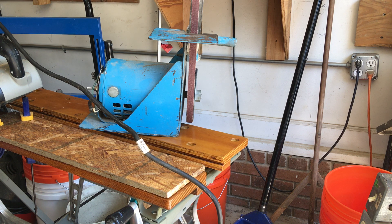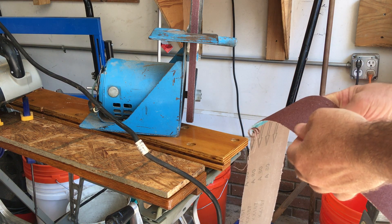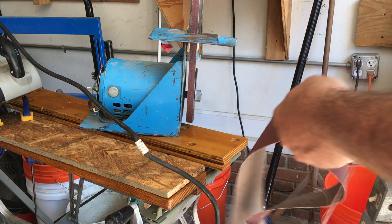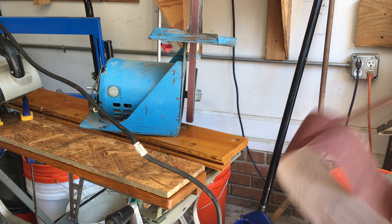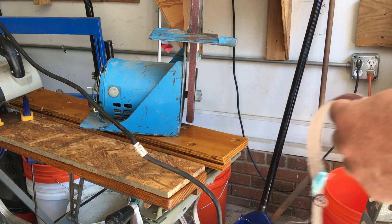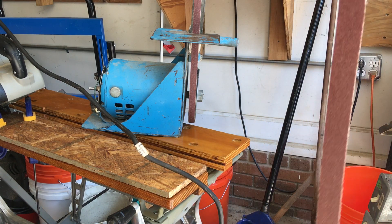What I was going to say about using your torn belt sander blades is you can do this: it's got a tear in it, so you can rip that. It rips very cleanly as you can see, and now you have a strip sanding belt. You can make maybe five of them from that one bad belt.